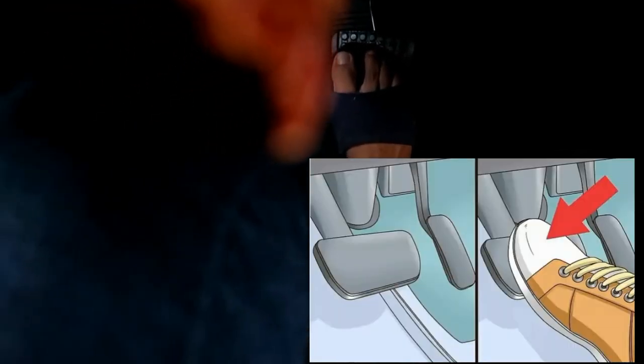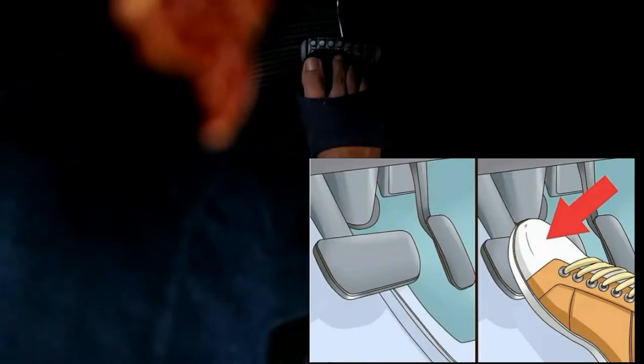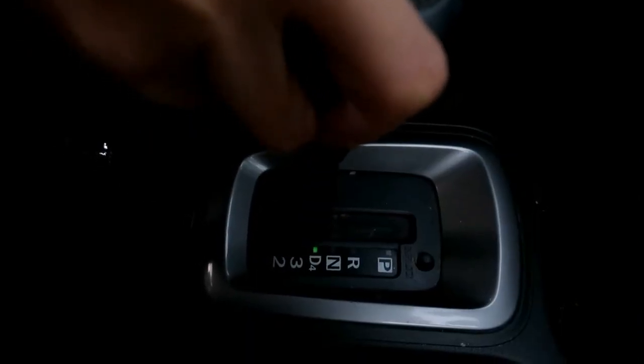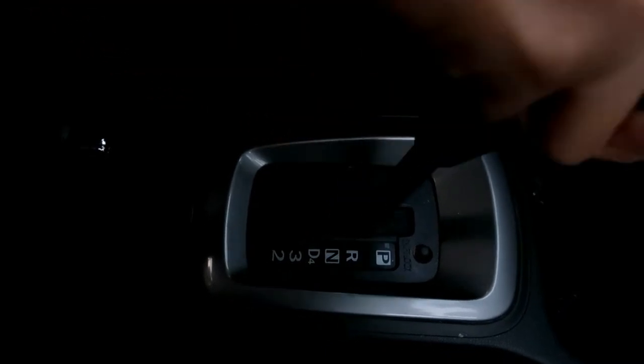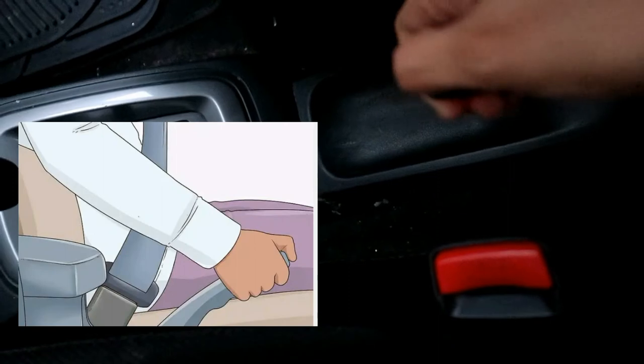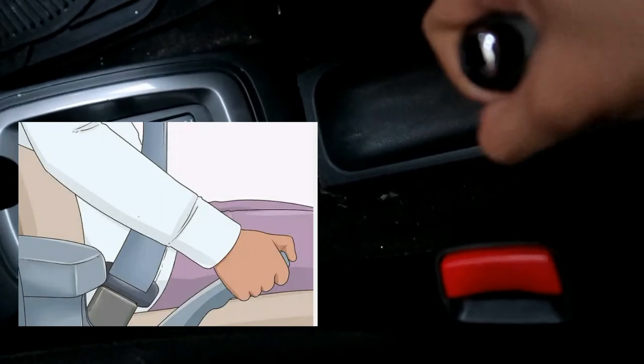When you have reached your destination, bring the vehicle to a complete stop by applying gradual pressure to the brake pedal and slide the shift lever back into the P position. Turn off the engine by turning the key counter-clockwise. Don't forget to turn off the headlights and apply the parking brake before getting out of the car.